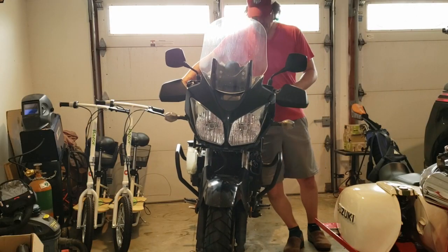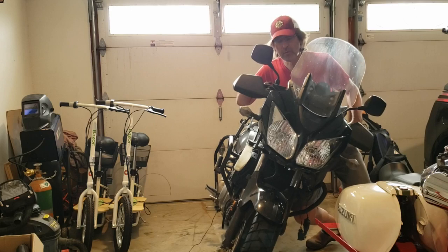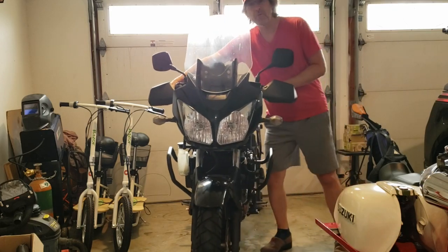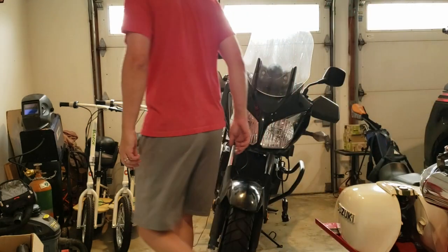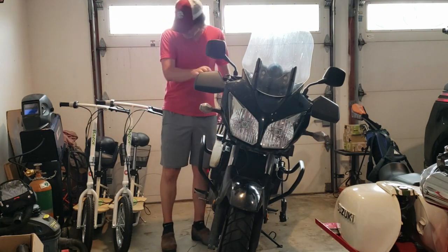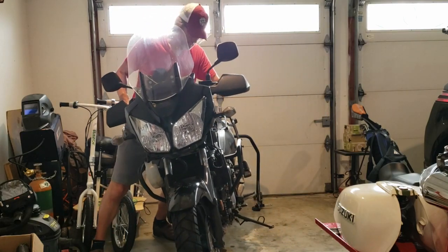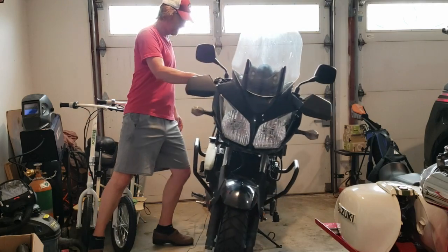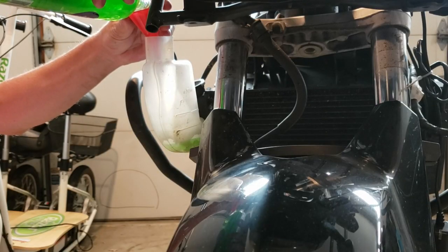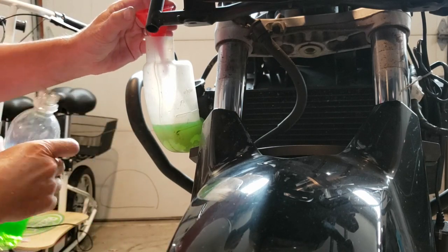The next thing you want to do is work the air bubbles out inside the engine by tipping the bike. I can hear bubbles when I do that, and those bubbles will settle to the top of the radiator eventually and work their way out of the system. Go both directions. Make sure you have room.